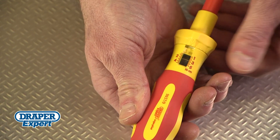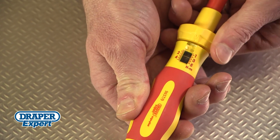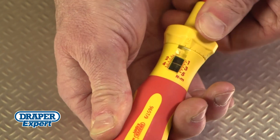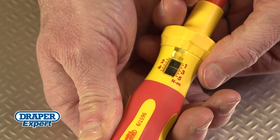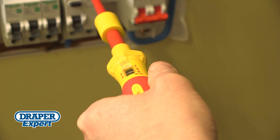Torque settings between 1 and 5Nm can be set quickly and easily. Unlock the collar, rotate it left or right to set the required torque, then lock the collar. During use, the torque limit can be felt and heard as soon as it's reached.